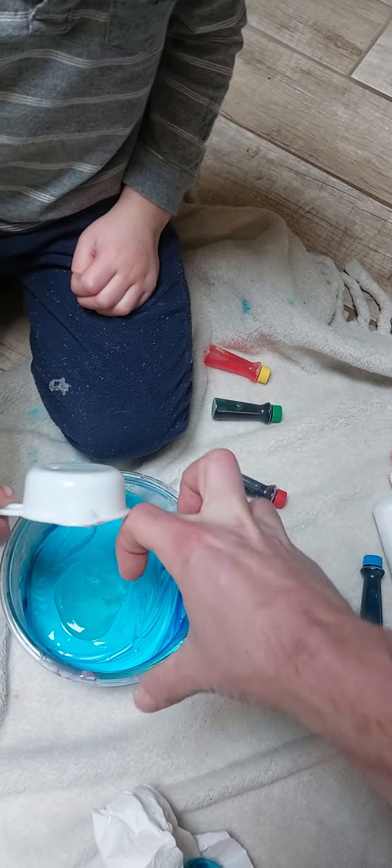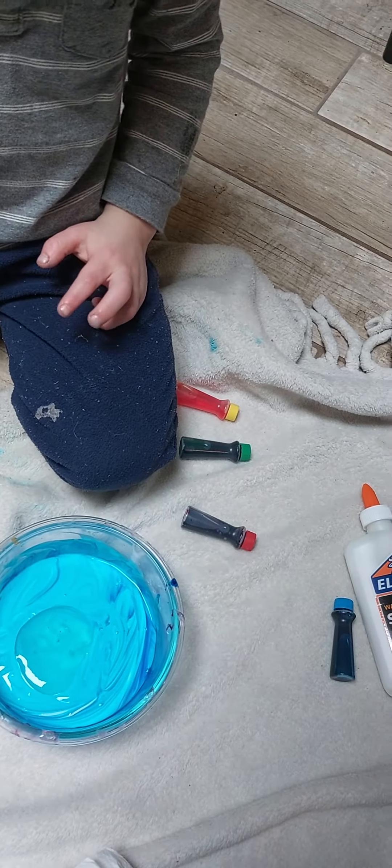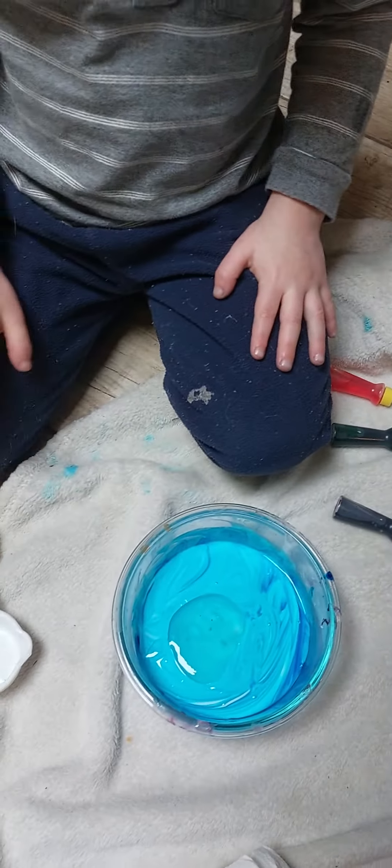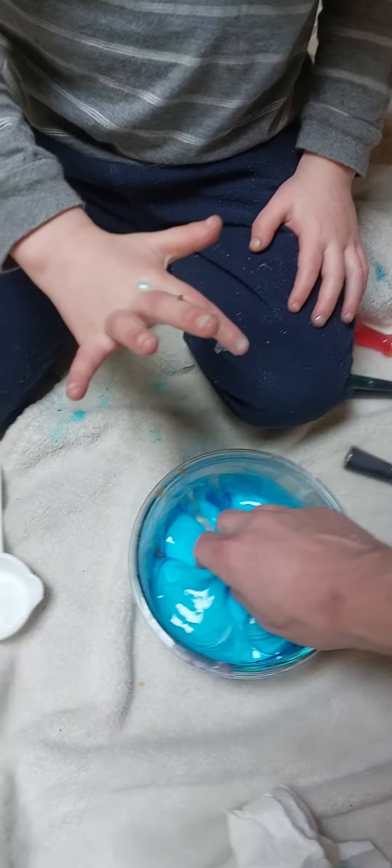Yes! And now here's where the slime happens — squish it all together with your hands a lot until it becomes slime. I don't want to. You don't like the way it feels? It'll be good, I'll wipe your hand — it comes off real easy. Okay, here, I'll do it. Thank you.